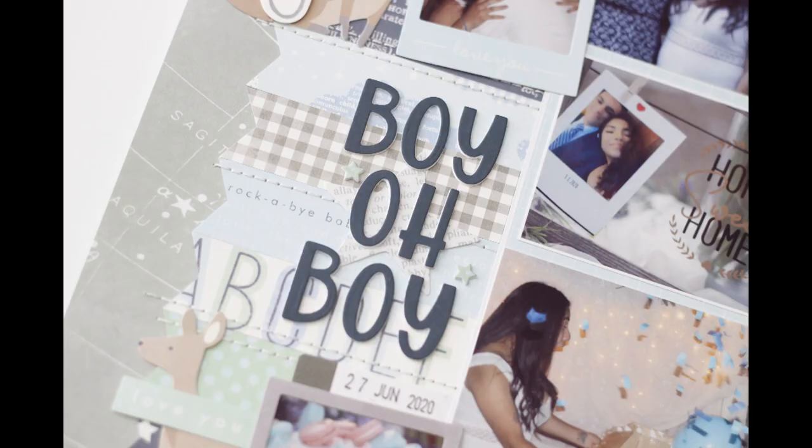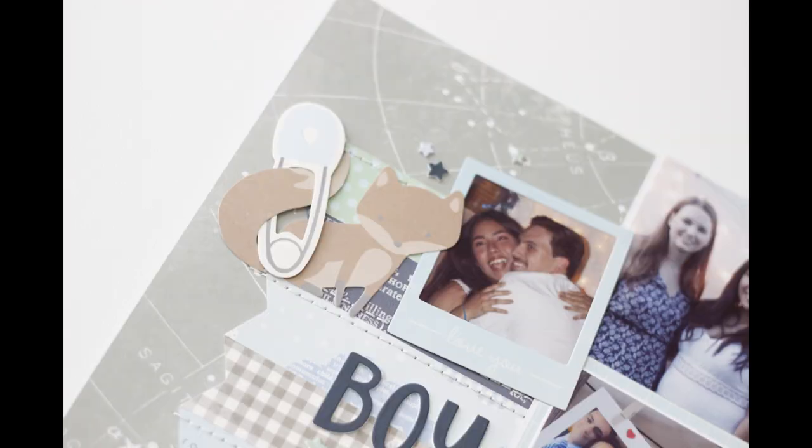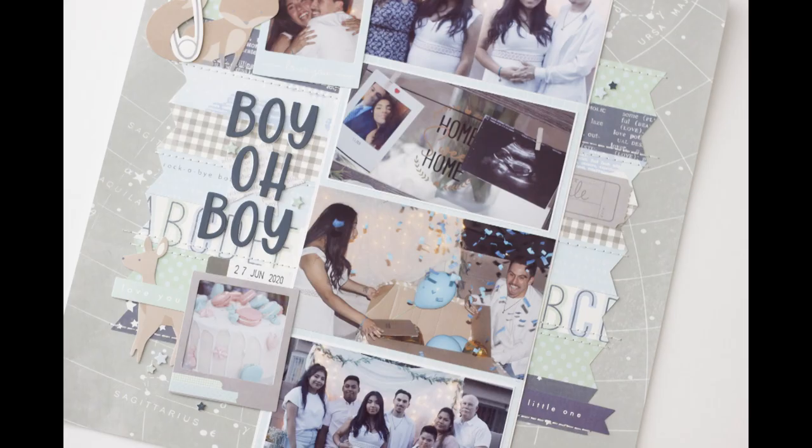So this is my completed layout. As always, thank you guys for spending some time with me and chatting in the Facebook group and down in the comments below. I'll catch you guys probably with a creating with collections video next.